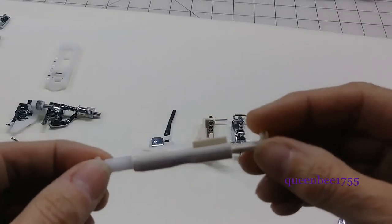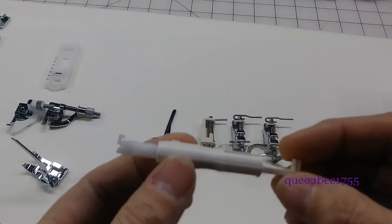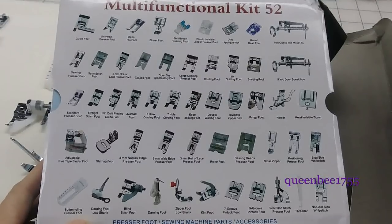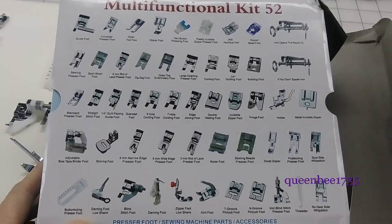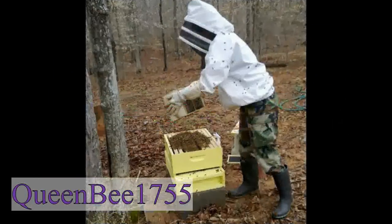And this item is a needle threader for threading the needle on the machine. This is the end of part one for this kit. In part two I will demonstrate how to use these. Don't forget to give me a thumbs up and subscribe if you like these videos. Thank you.